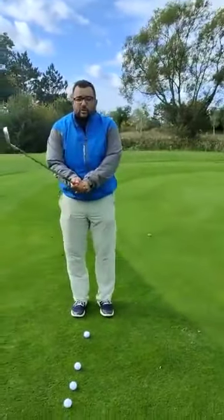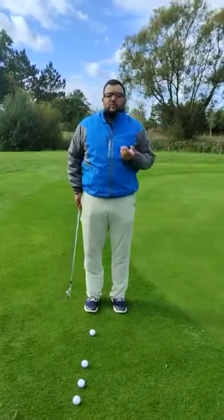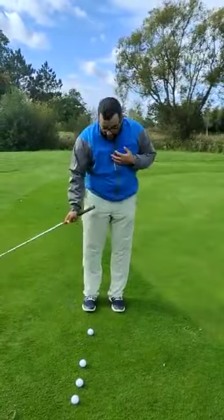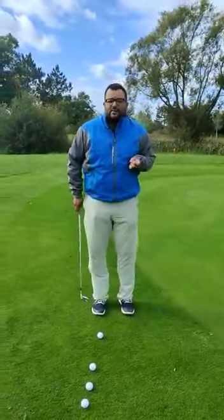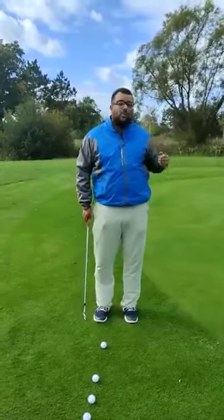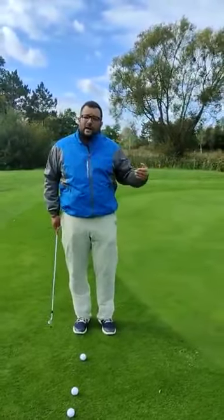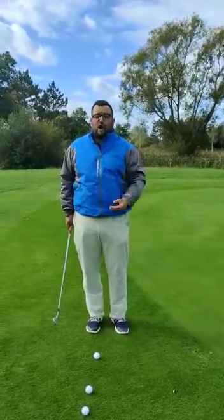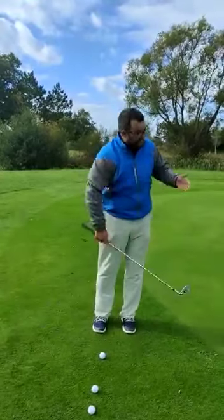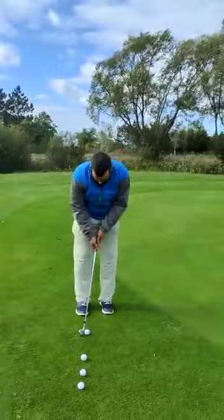We've gripped down the club for a little bit more control. The feet are a little bit closer together because it's more of a touch, more of a feel shot. We want the weight a little bit further forward, and we're looking at making that descending blow into the back of the ball. To begin with, I'm not too fussed about if the ball goes too long or too far when you're practising this — I'm looking at the strike. Can we strike that touch, that feel, the distance control? That will come over time. I'm just looking to move the club back, accelerate through, land it in that area, and it should finish fairly close down to the hole.